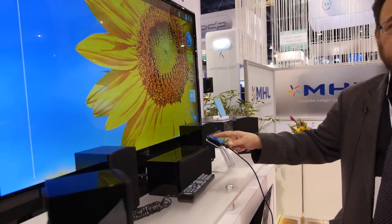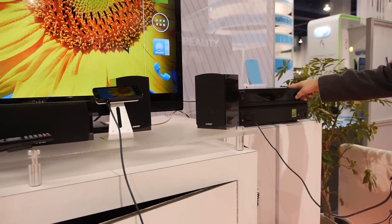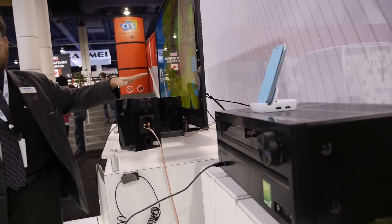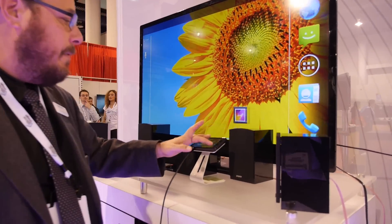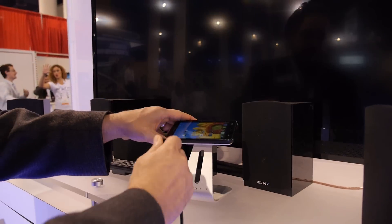We're showing this phone plugged into MHL. What this is actually plugged into is an Onkyo AVR. The AVR will actually do surround sound, which is why we have all these speakers set up — to really show the benefits of MHL providing up to 7.1 channels of audio as well as full 1080p video. And that's just through a micro USB connector, which is MHL.